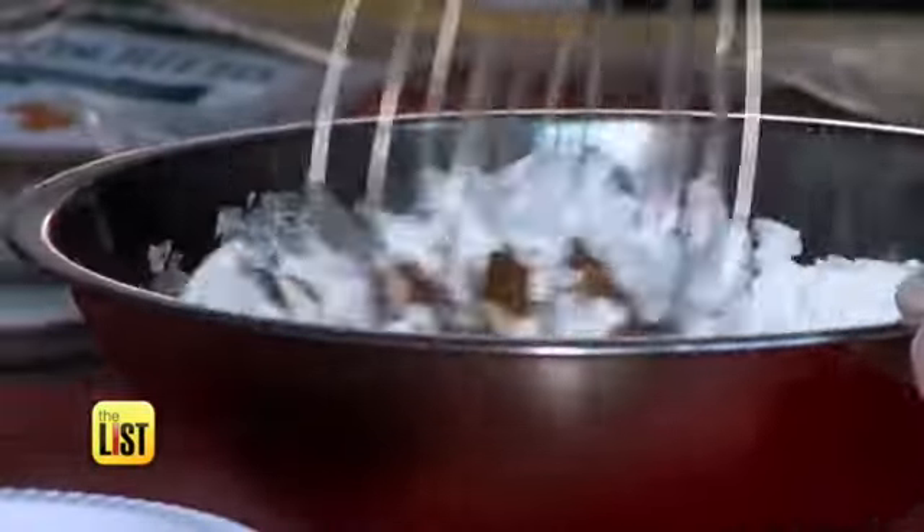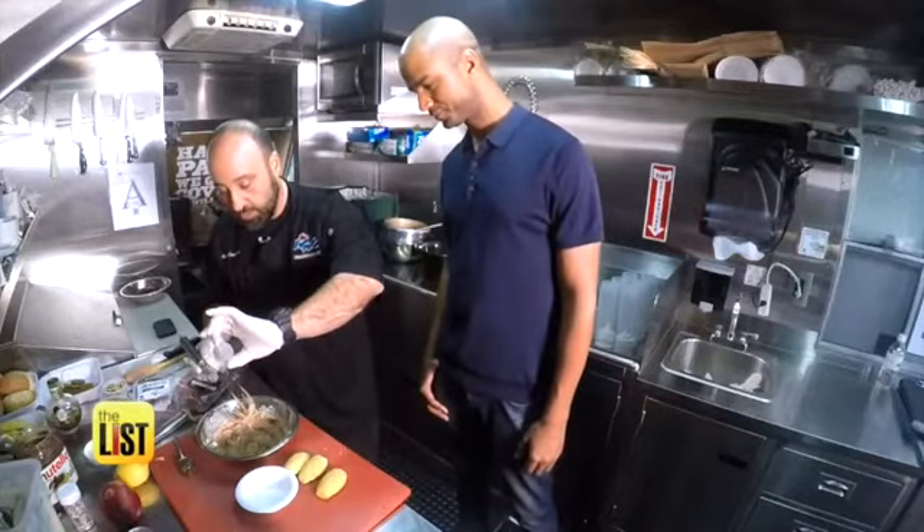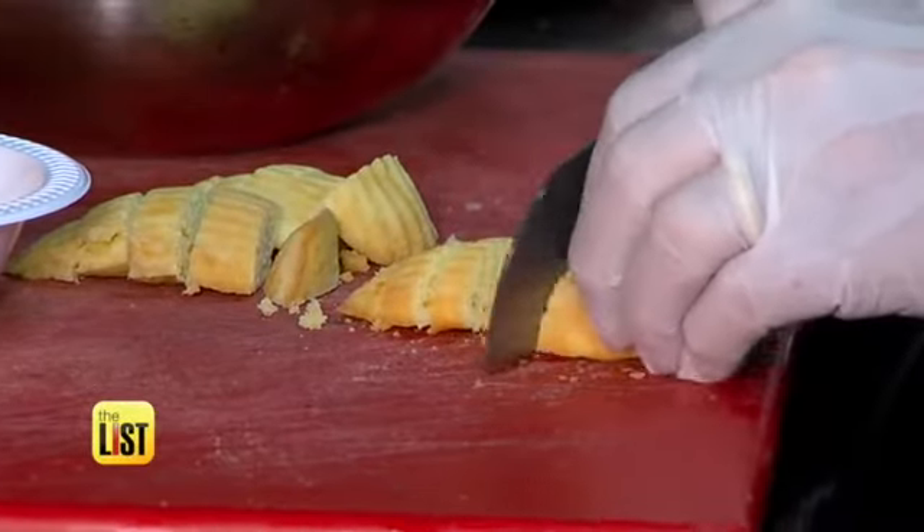Whisk together whipped cream and Nutella in a bowl and add an ounce of Chambord liqueur. Then cut the madeleines into pieces and mix them in with the Nutella whipped cream.